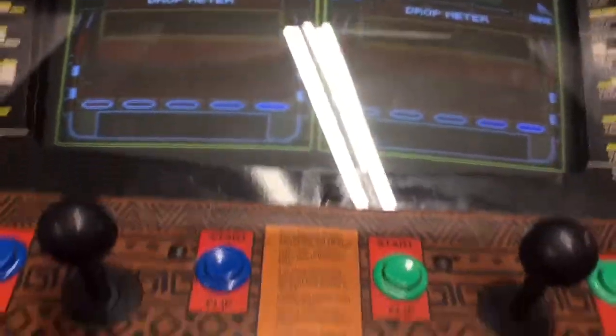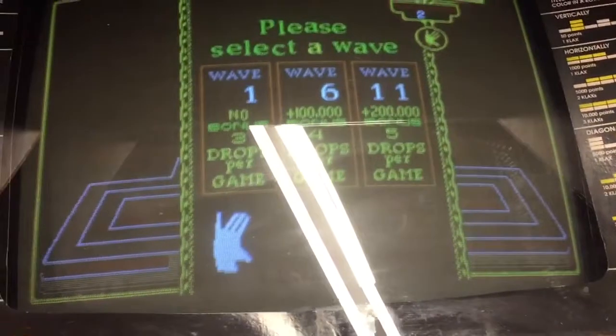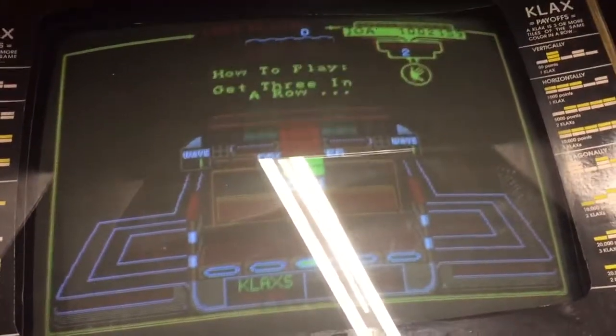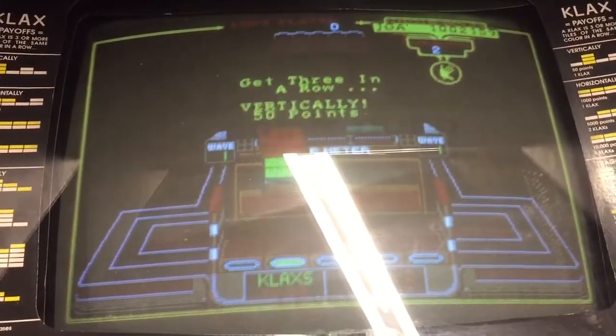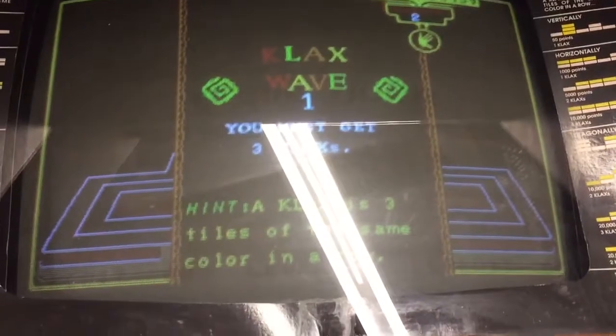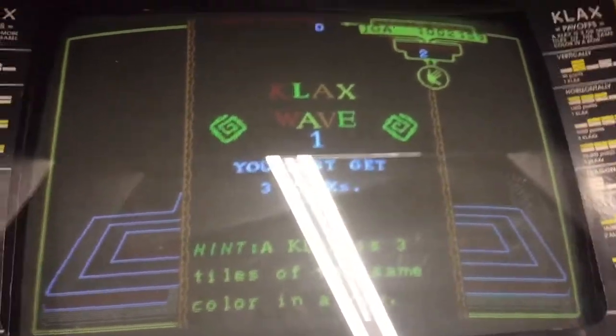Let's play a game. If you've never seen Klax before, it's on free play right now. You can choose what wave you want when you start. It teaches you how to play and talks to you. Let me turn off the light so you can see this better.